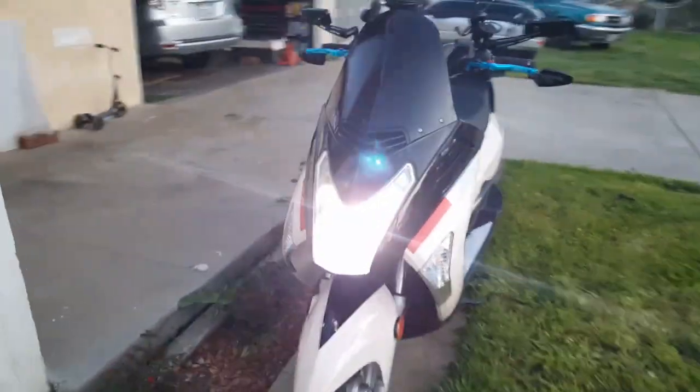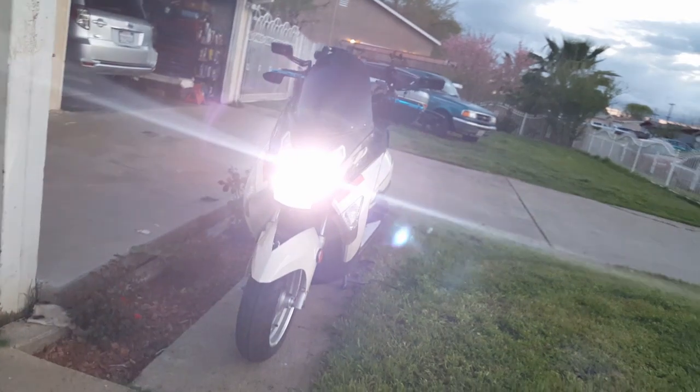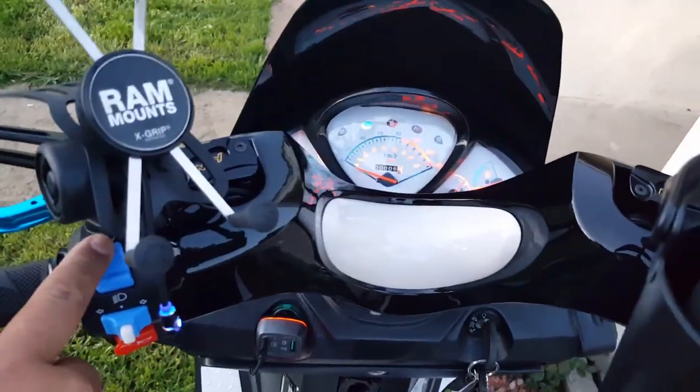Let's try out the headlights. This is the regular beam — it's gonna come on shortly. Look at how bright that is already! See that reflection? Crazy — and that's not even high beam yet. That's the regular beam. Here's our high beam — you can see it when I push the high beam.